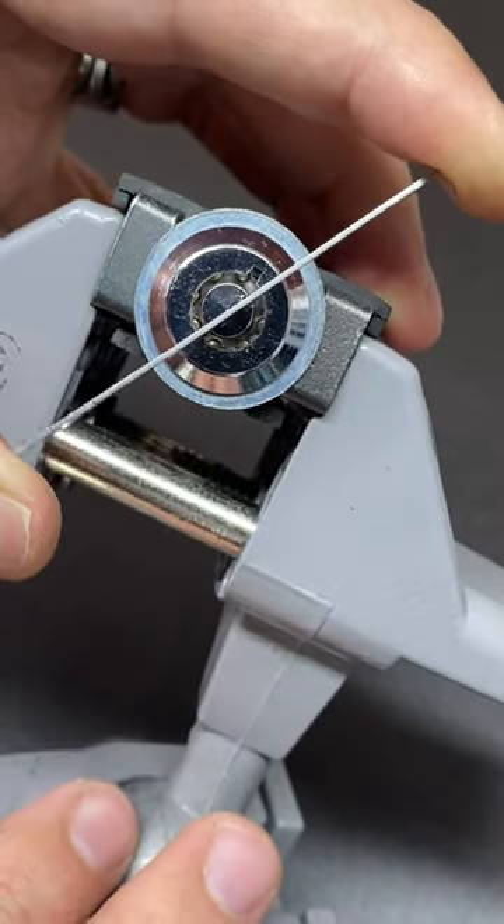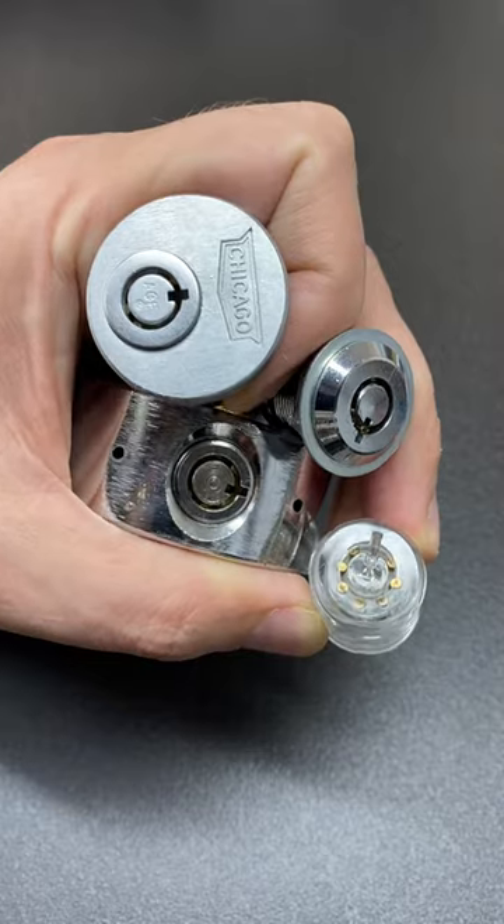That's how you single-pin pick a tubular lock using the center post tensioning method.